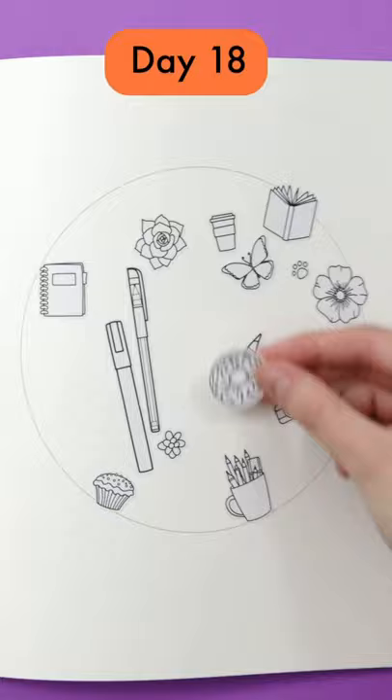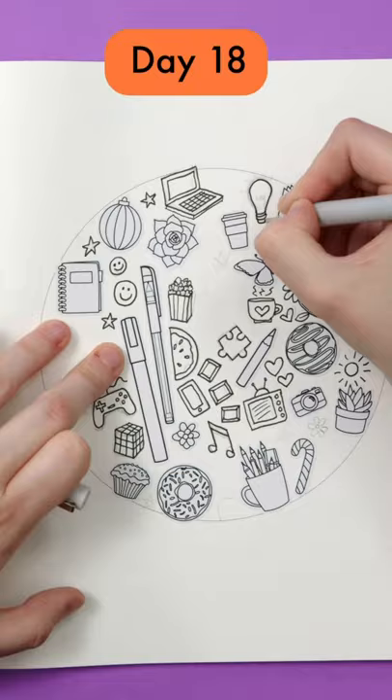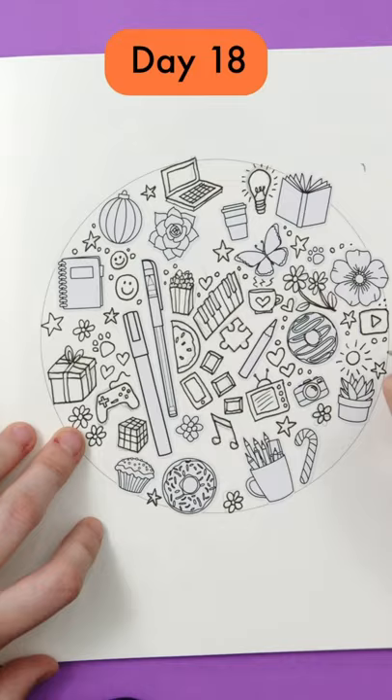Then just choose one object at a time and start filling in the gaps. Details aren't too important and don't worry about mistakes — this will look so busy when it's done that these things will hide in the bigger picture. Once you've filled most of your space, you can use stars, hearts, dots and other simple shapes to fill any spaces you have left until you've filled your whole circle. What will your page include?